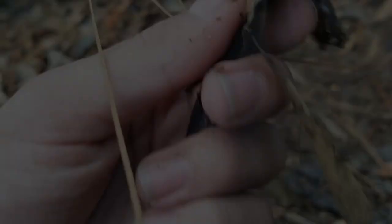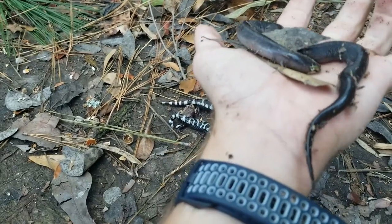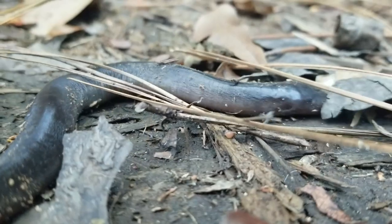I'll take some pictures of him and probably release him into the pond over there. Let's look at your back legs — three-toed amphiuma. Little guy. Typically I don't hold him like this. He's kind of in that mucus cocoon state, so I'm fine with it, but they have a nasty, nasty bite.